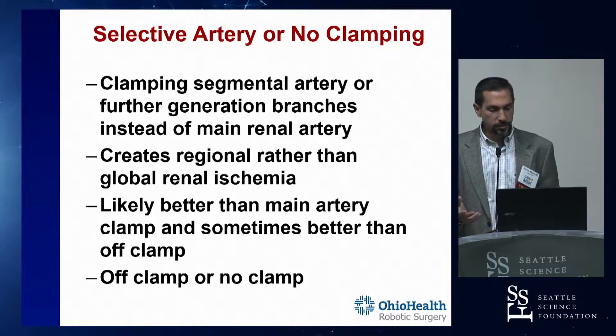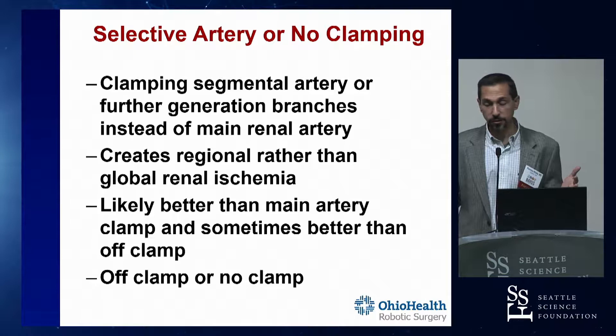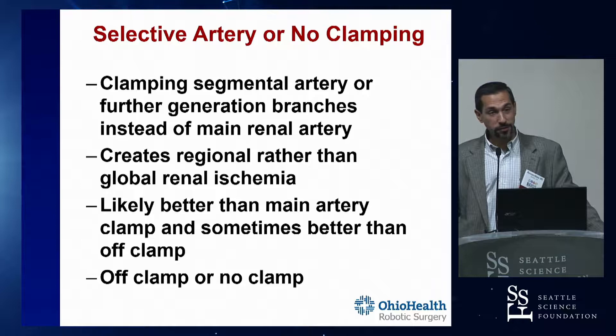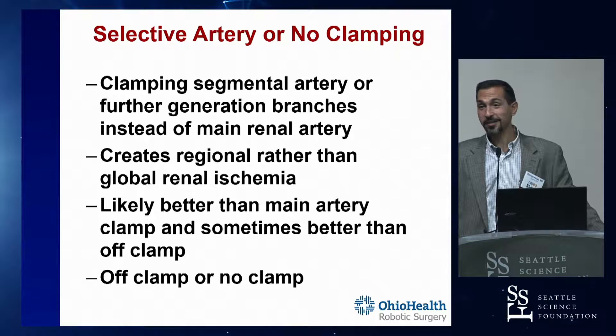The concept of selective artery clamping is that you're clamping segmental arteries - branches of the renal artery rather than the main renal artery - creating regional ischemia because the arteries are end arteries, rather than the entire kidney being ischemic. This is probably better than main artery clamping for those situations where the patient needs it - solitary kidney, etc. But sometimes it's also better than off clamp completely because doing it with no clamp whatsoever is going to be a bloodier case. It's a nice compromise between main artery clamping where the entire kidney is ischemic and not clamping at all where it's very bloody and visibility is poor. You don't want a positive margin - you want to see what you're doing.